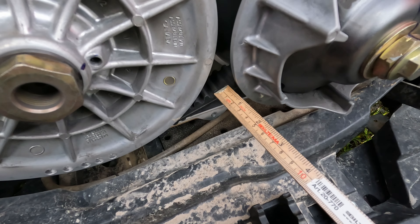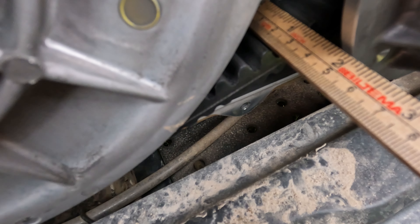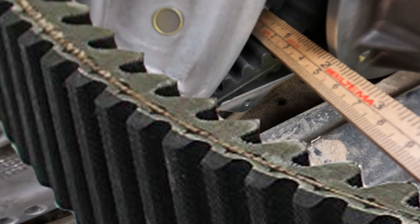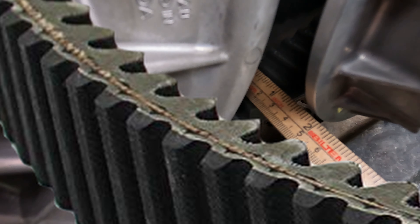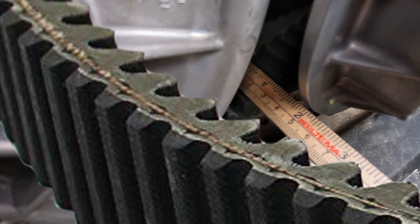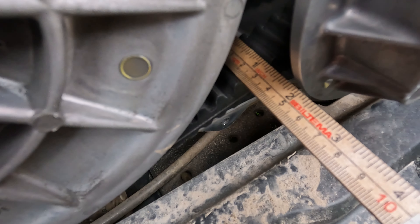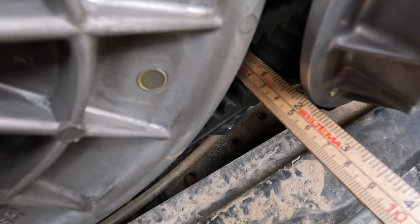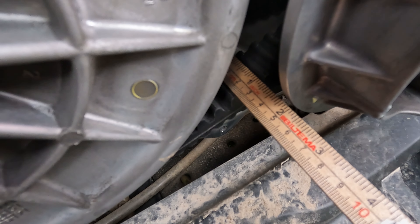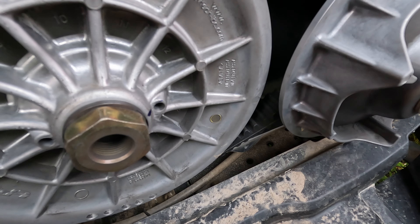I want to say that if you look at this image, you can see the belt has a thread, and my belt doesn't — so it's pretty worn out. It measures like 18 millimeters maybe, but I can't measure the true width.